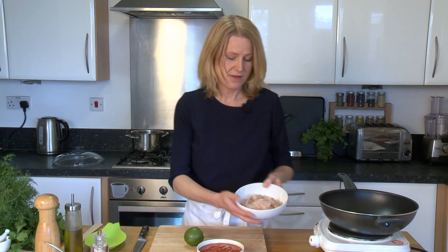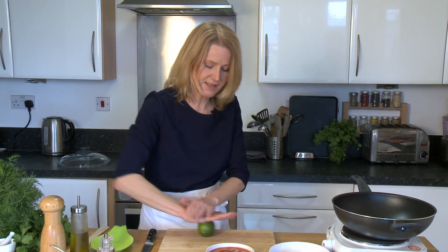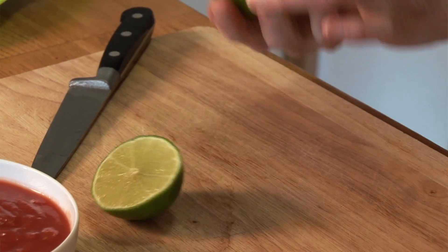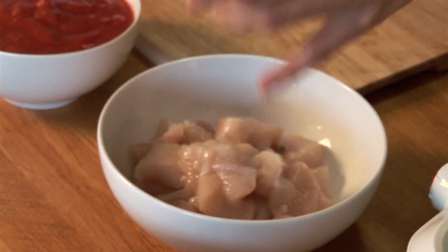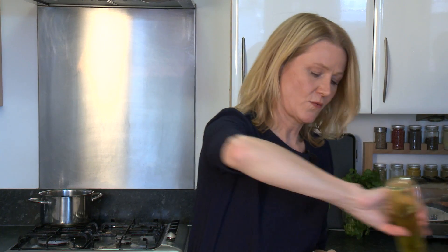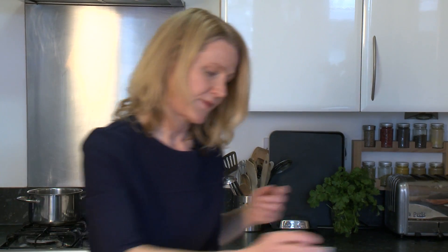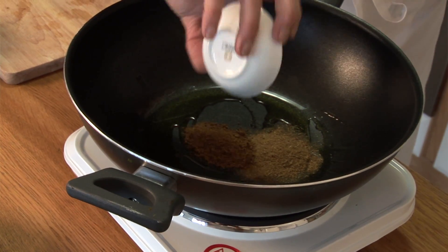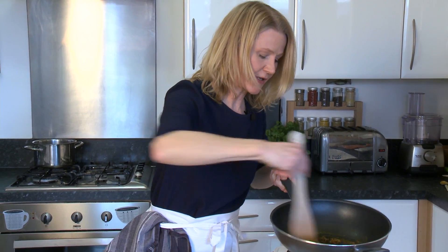I'm going to start with two chicken breasts which have already been chopped and I'm going to add to them a marinade. The marinade is the juice of one lime, half a teaspoon of salt, one tablespoon of olive oil, a teaspoon of cumin, a teaspoon of garam masala, a teaspoon of turmeric, and a one inch block of ginger. I'm just frying off those spices.